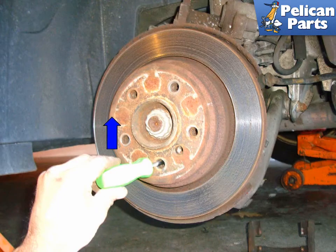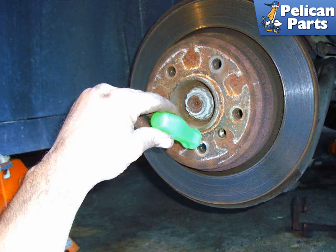Insert the screwdriver at the top of the hole and lever upwards in the direction of the blue arrow. This moves the parking pall downwards and adjusts the parking brake shoe inward. The handle of the screwdriver should end up in the up position. By loosening the parking brake shoes, you can take off the rotor easier.